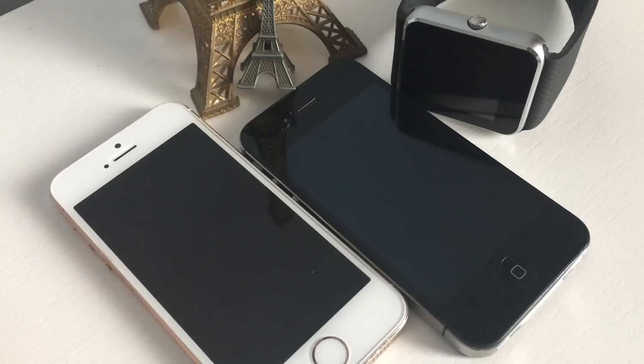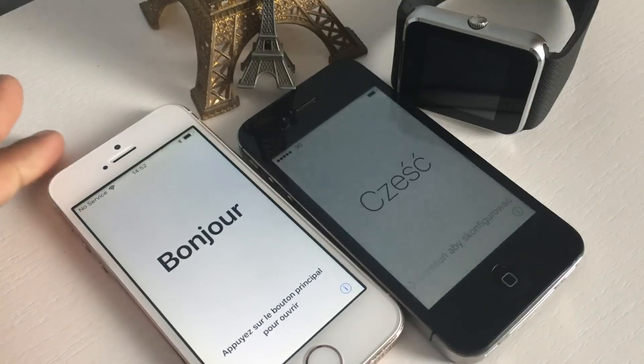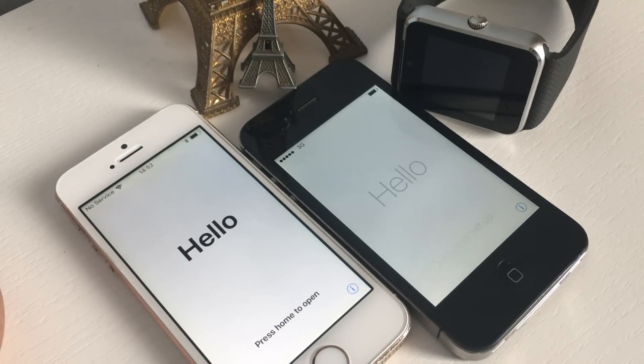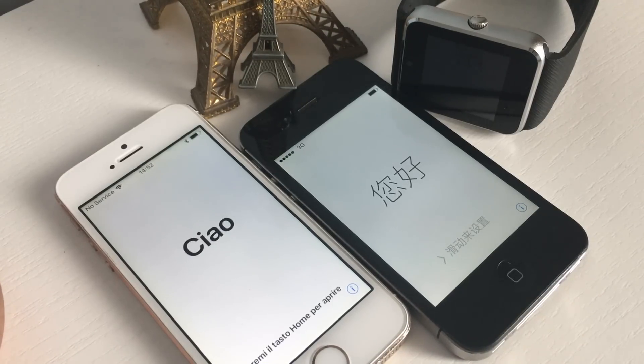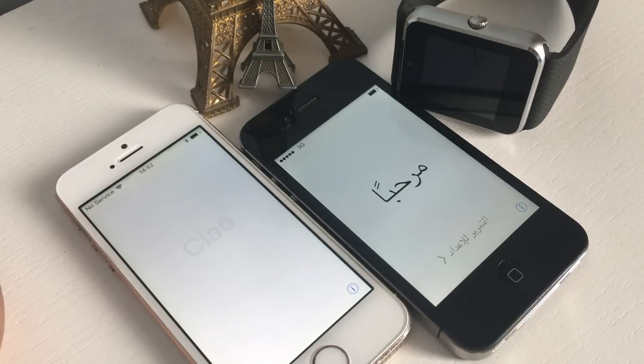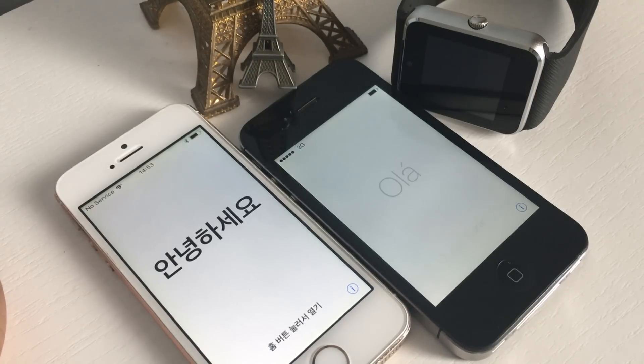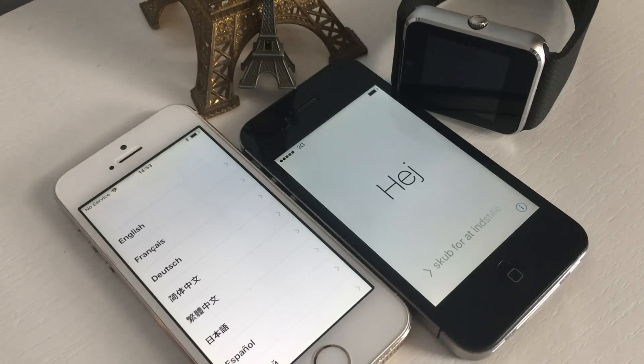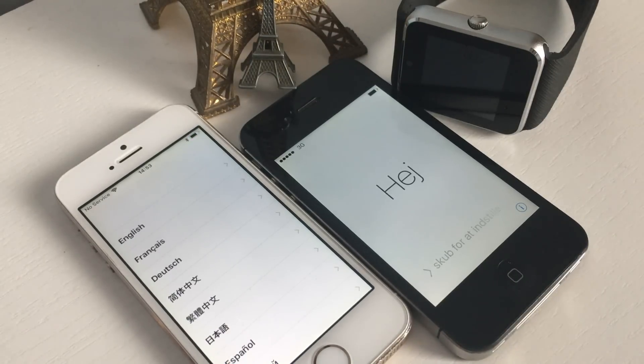Hello everyone, today we are going to unlock an iPhone. In this video I'm going to unlock two iPhones — as you can see, they are in front of your screen. Both iPhones are iCloud locked already. I have already tried this method on another iPhone and you're going to get 100% free unlock. Just follow me, and before we start, please like this video and subscribe to my channel. This is a working method.